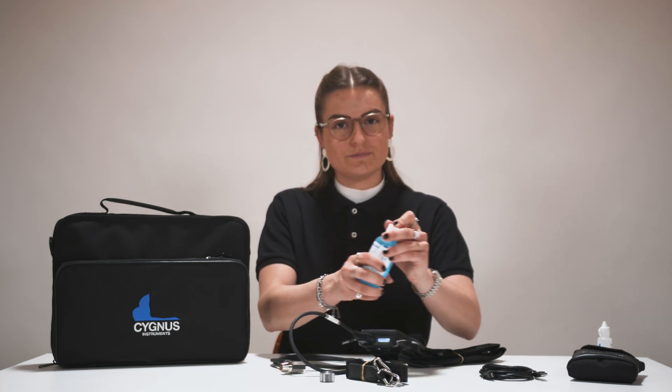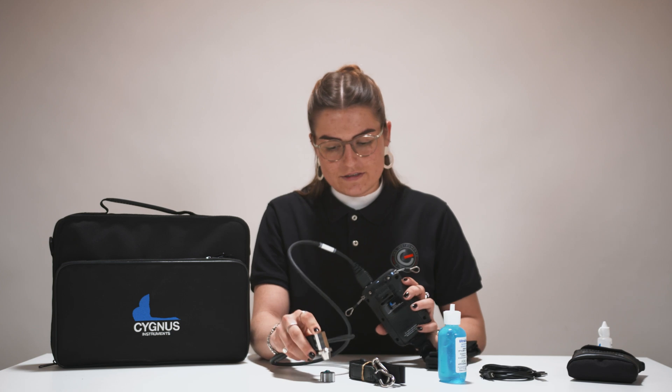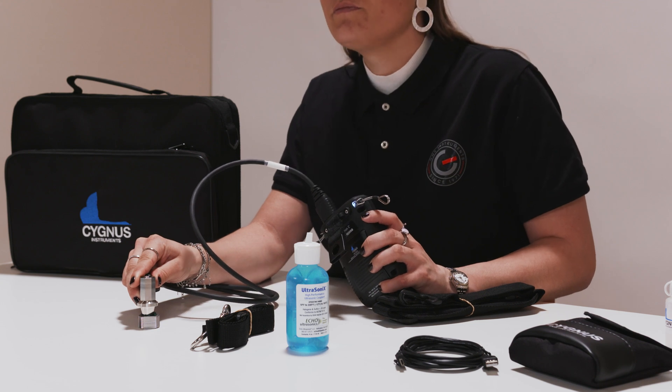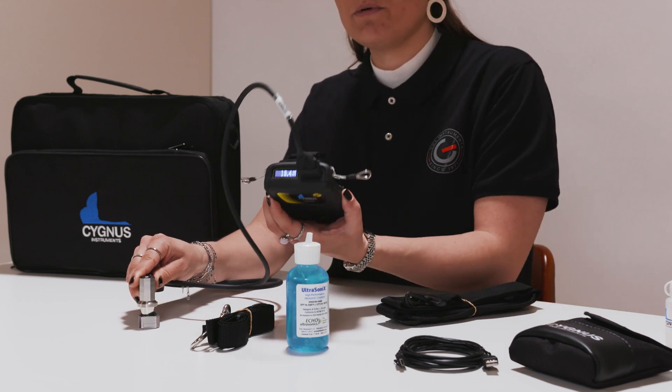Apply ultrasonic gel to the test surface and press the sensor firmly onto the surface. The device will show you the measured thickness on the display on top of the C2.